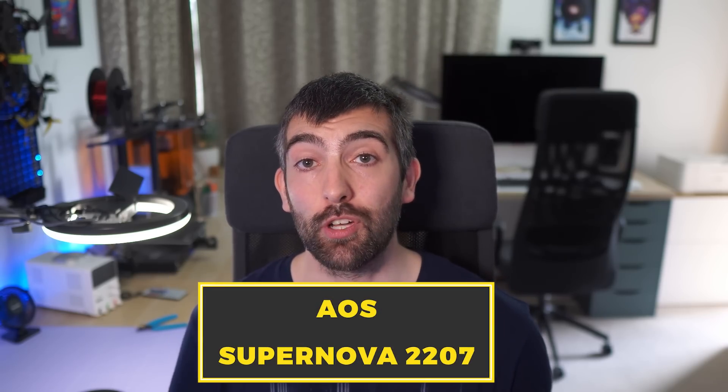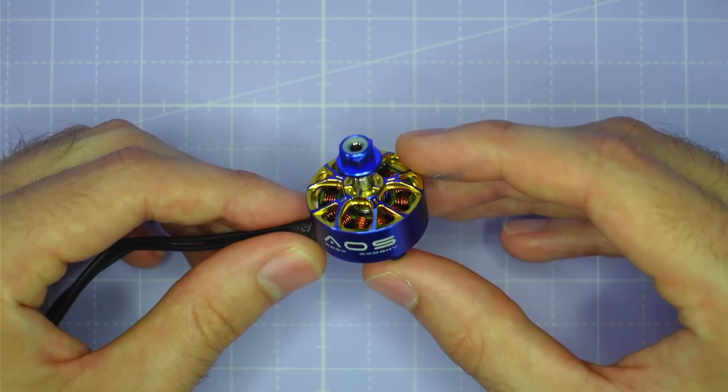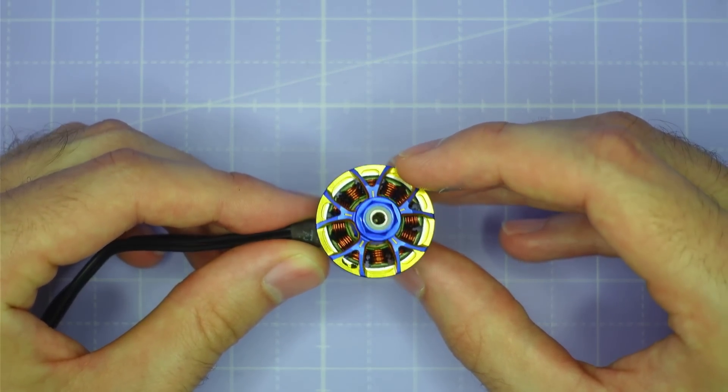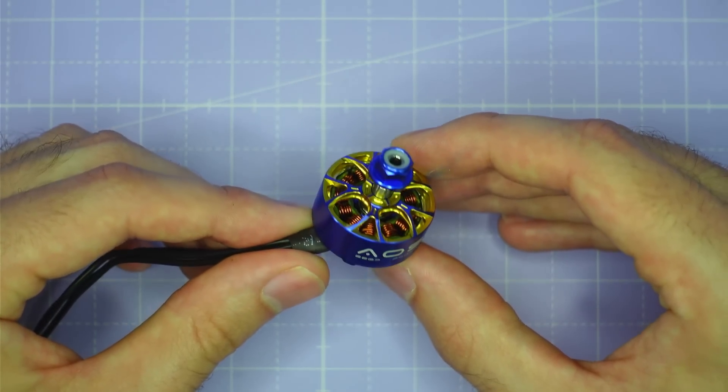Hi there everyone, I'm so excited today to share a brand new motor with you, the AOS Supernova 2207. This is quite simply the highest performing motor ever made for 5 inch FPV. It's more powerful, more responsive and more efficient than any other 5 inch motor I've ever tested before.